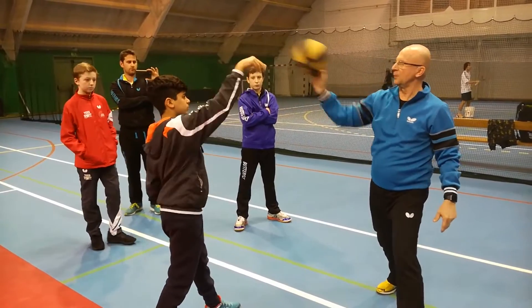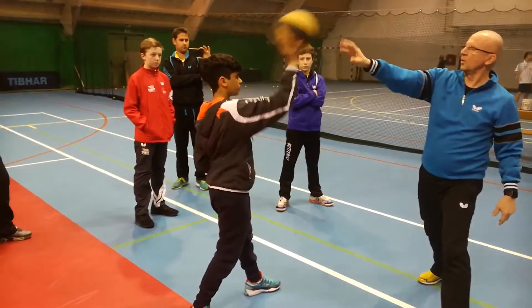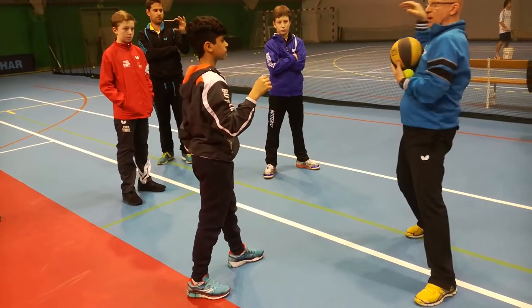Hop, hop, hop. And no sound — so almost no sound. Wait. When I have the ball, you wait here, and then when the ball is coming, you amortize the ball.